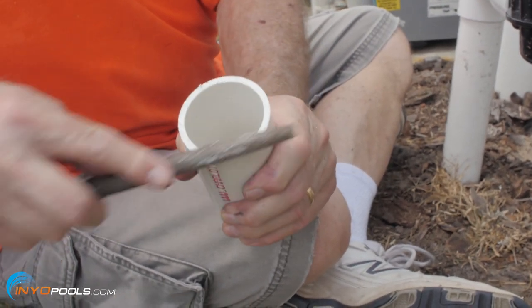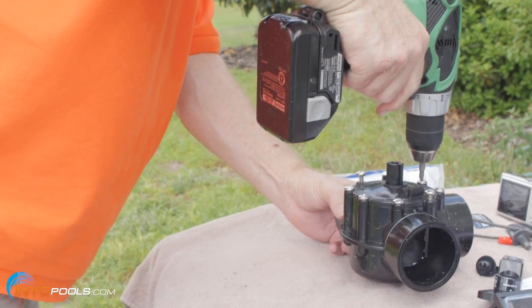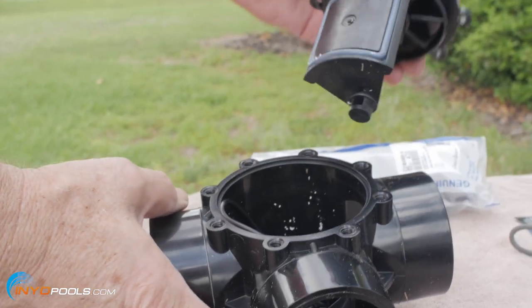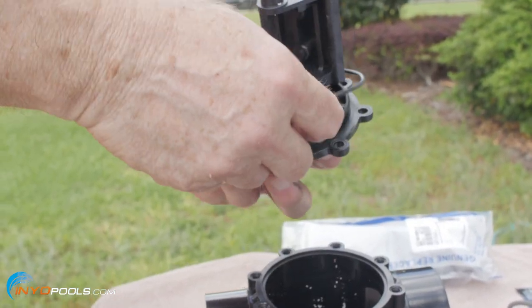Step six: remove the valve assembly. As a precaution, remove the eight screws on top of the new valve and lift out the diverter valve assembly. This will prevent any glue from accidentally getting onto the valve assembly when you glue in the short pipes.